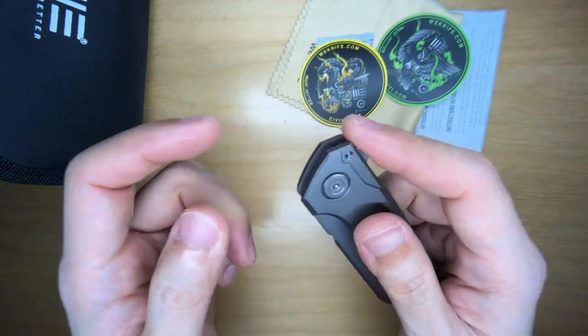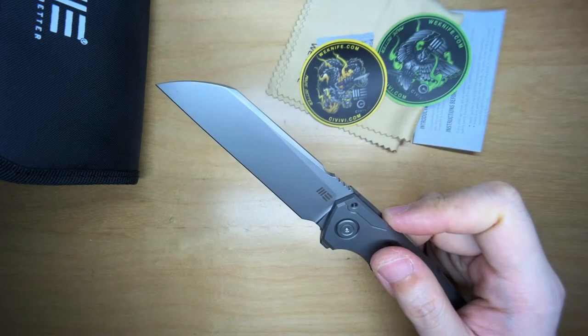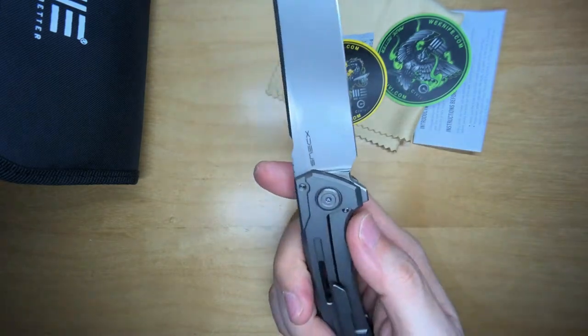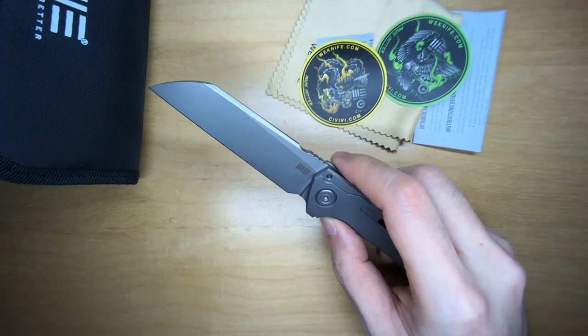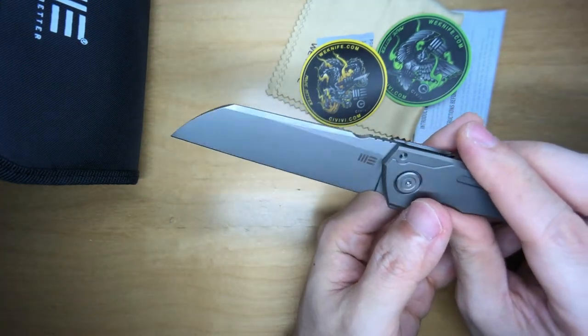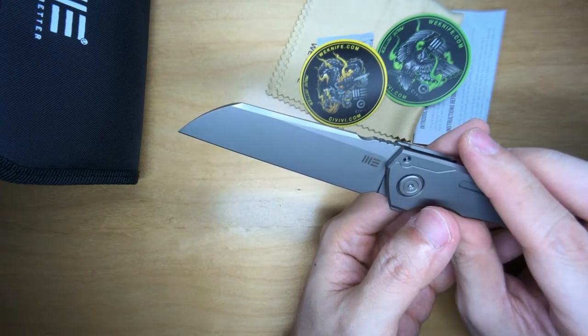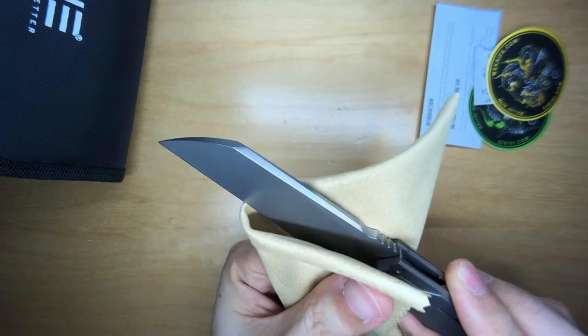Let's flip this open. Very nice — that's We action right there. Check out this wharncliffe blade. The blade profile is so cool. It's a little bit greasy, so let's wipe it down a little bit and get the excess lube off.